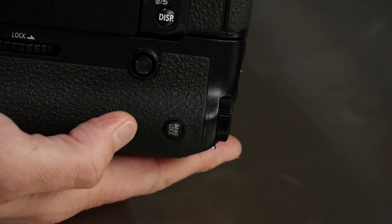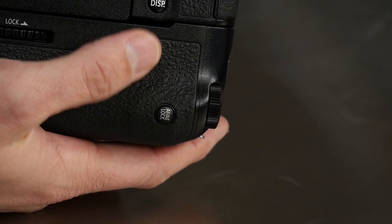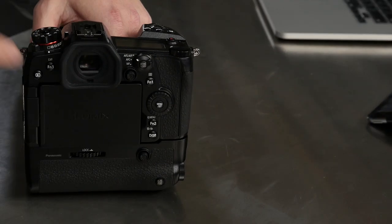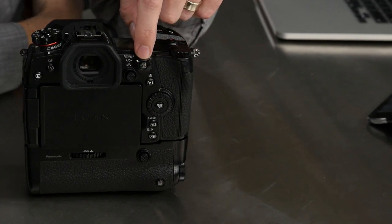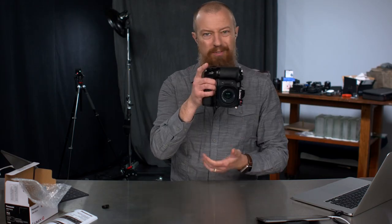Also on the back of the grip, you have your AF-AE lock button and your multi-directional joystick — just like you have on the back of the camera itself. So it's very much replicating a lot of the controls and buttons you have on the body, so that of course you can shoot vertically.